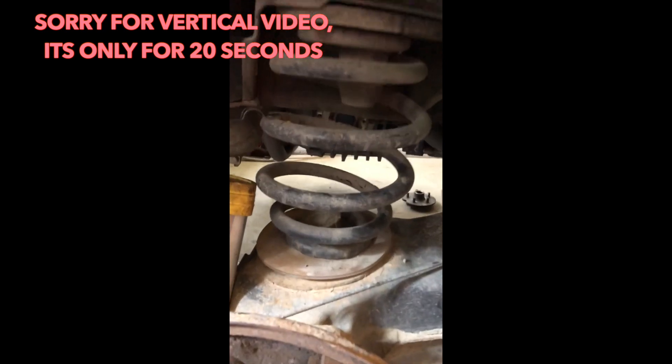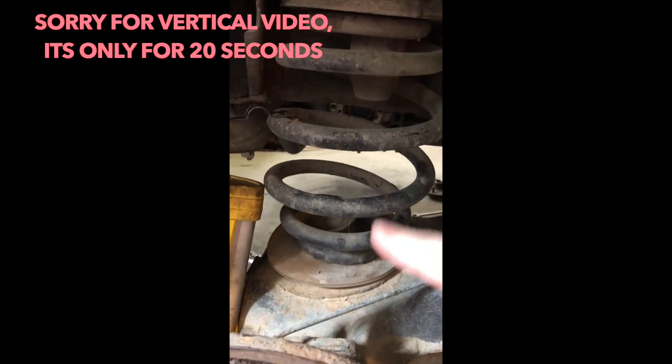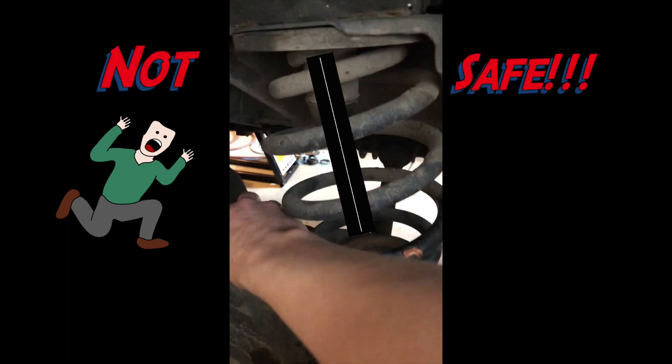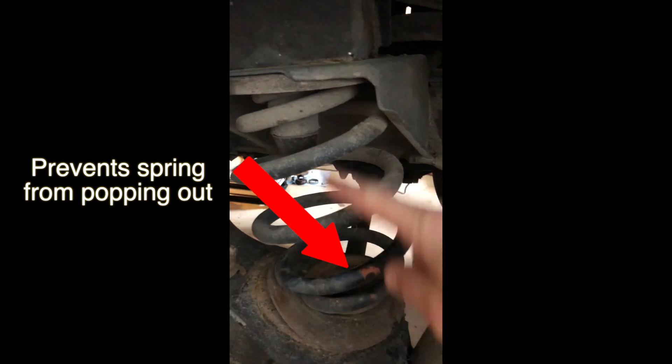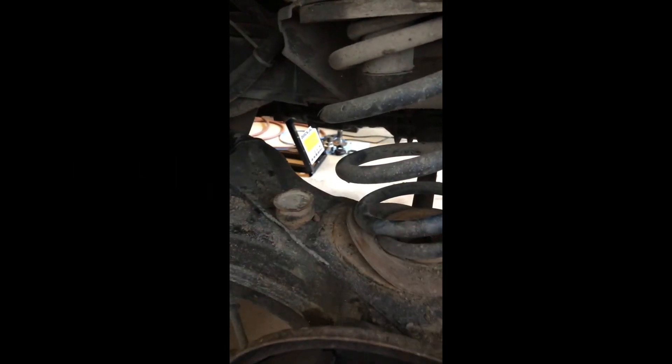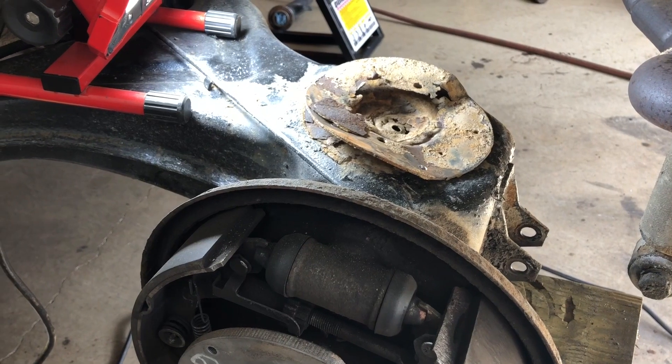You can see this spring is nice and straight. Running around the other side - yikes, it's gonna fall out. This thing is rusted off - it's supposed to hold the spring up and down, so we got a problem with this whole arm.